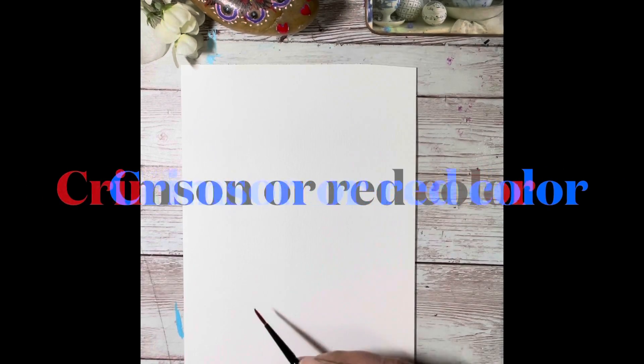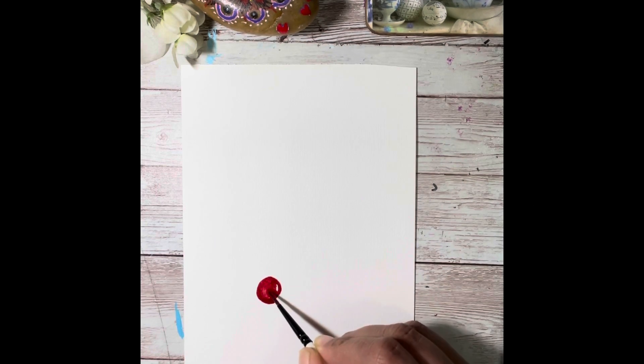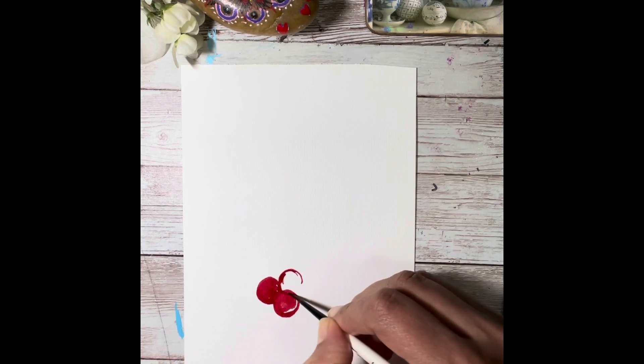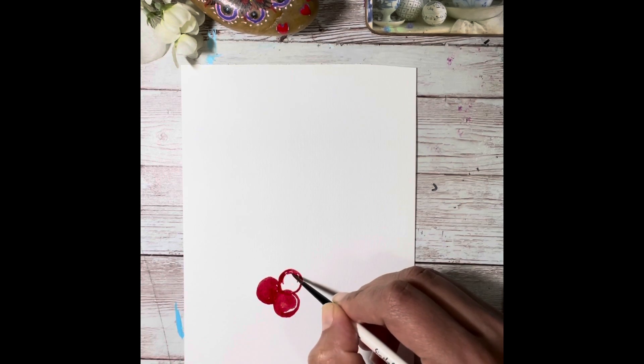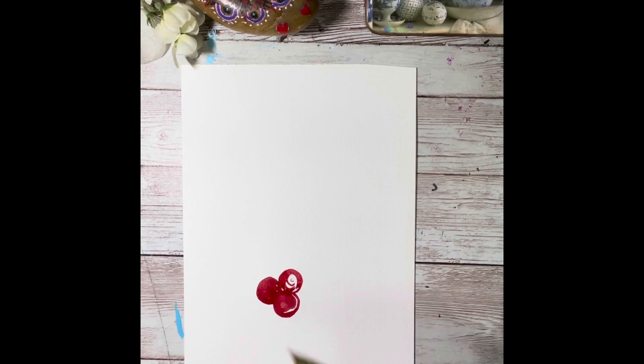Welcome everyone! Today we are going to paint big green leaves with red hollies. I'm taking a thin round brush and using crimson or red color, trying to make circular hollies. As you can see, I leave some white space so I'm not coloring it completely, and I'm going in a circular motion with my brush. After I'm done with the hollies, I'm going to take a bigger round brush.